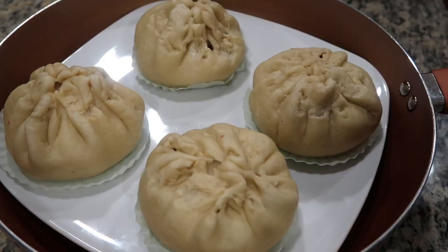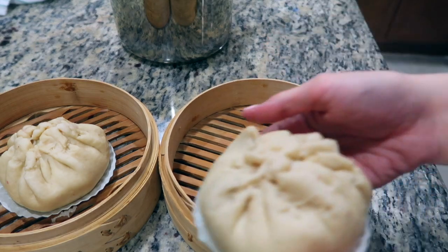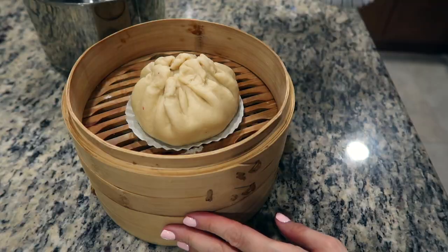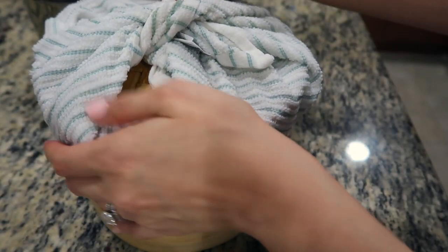Be sure not to put them too close to each other. Cover, but be sure the lid is wrapped with some kind of food-safe cloth to avoid water ruining the buns during the steaming process. If you have a bamboo steamer, place your buns inside making sure they don't touch the edges of the steamer. Cover and again be sure the lid is wrapped with a cloth. Place the bamboo steamer over a pot filled about halfway with water.